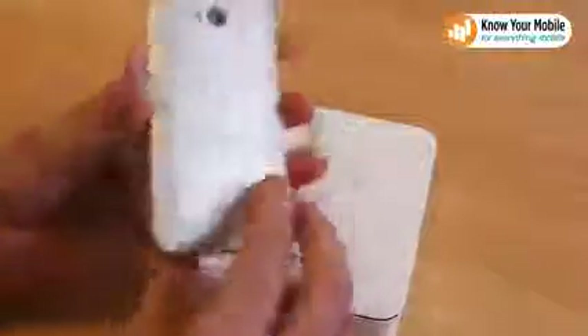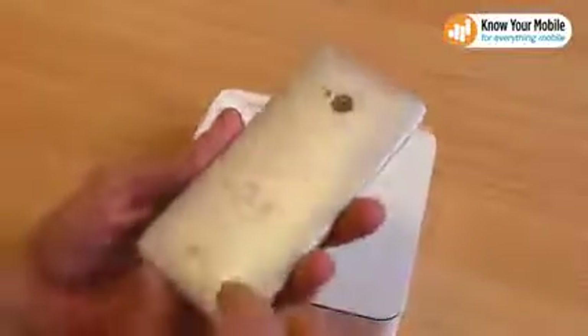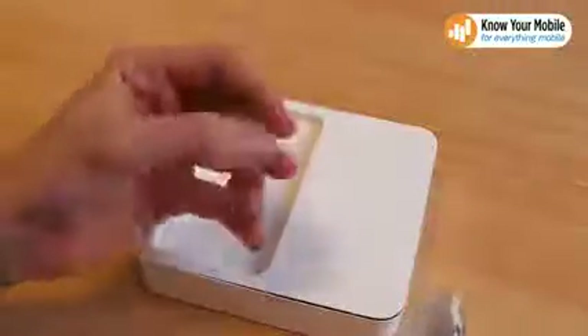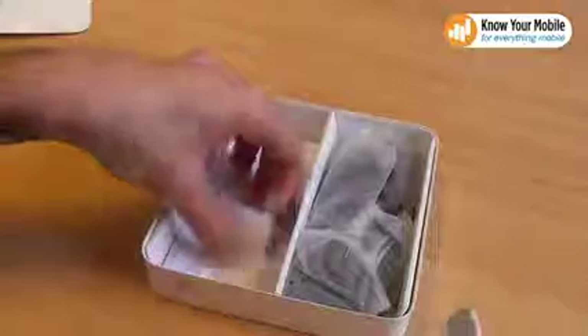It's all encased within the plastic — no removable back cover, naturally. There are just a few instructions for opening up the micro SIM tray and inserting your micro SIM card. We've got a micro SIM provided very kindly by Everything Everywhere, so we open up the box and we have got the micro SIM eject pin.